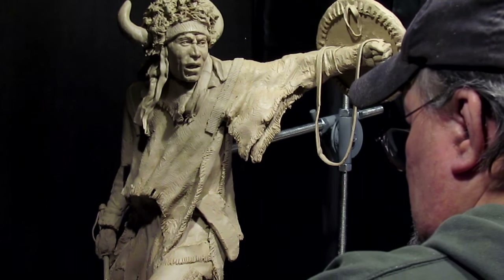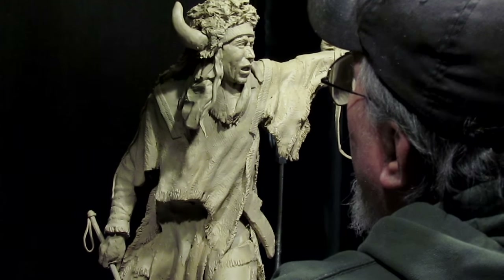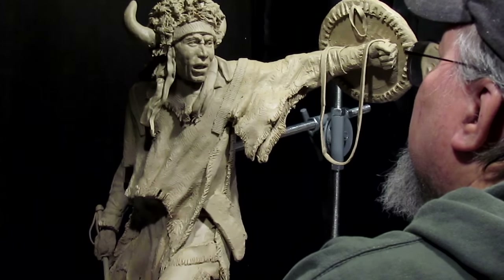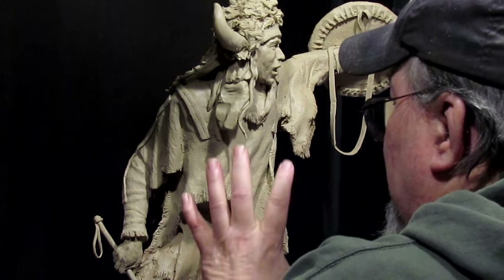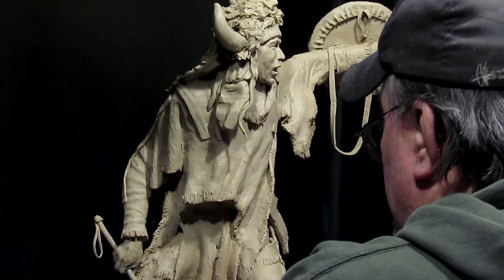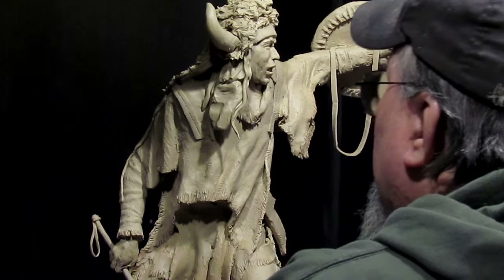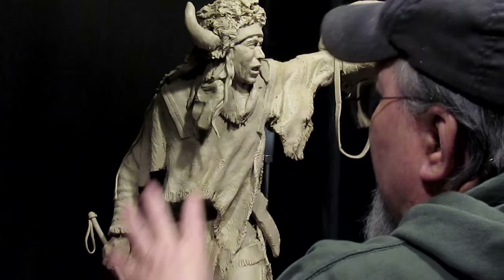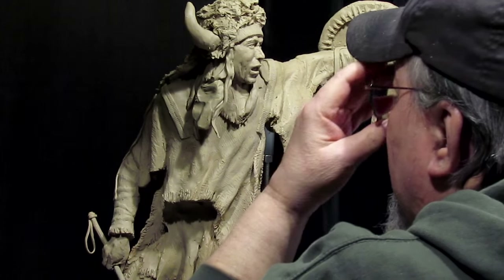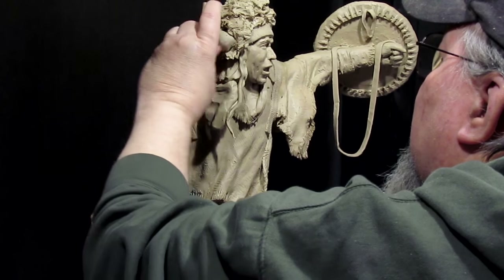Good evening everybody. I'm going to work on his hair — this is his hair, not some decoration on the headdress. I've been contemplating what I'm going to do with this piece and trying to figure out how to make it stronger. I think I've come up with an idea. It's been hard to work on; there are points where you just dread even looking at it, and I've been that way for about the last week — thus the lack of videos.